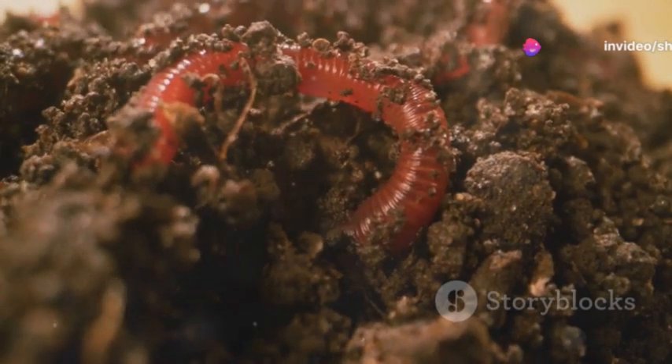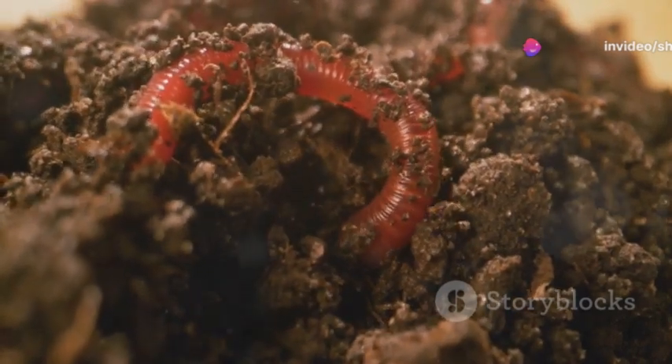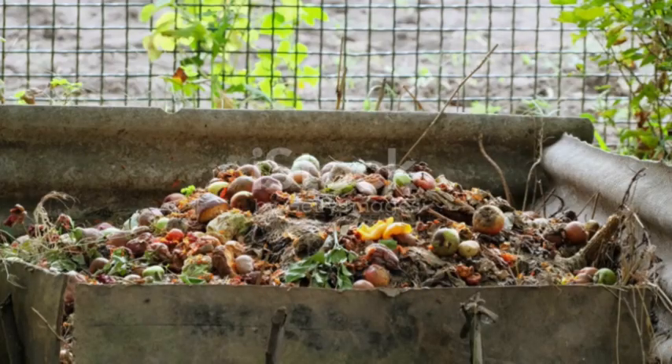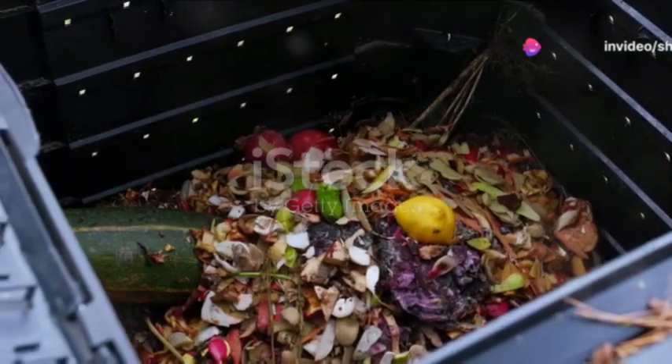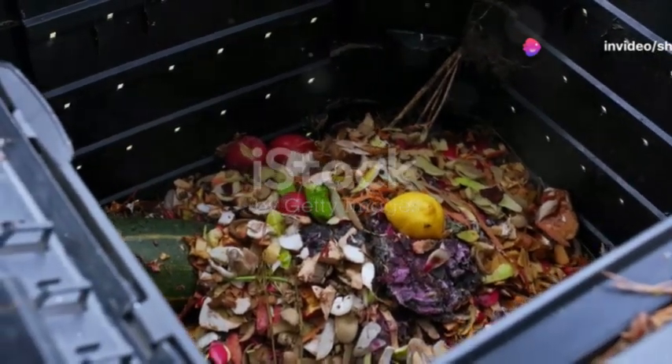Imagine a world where soil rejuvenates itself naturally, crops grow robustly, and the environment sighs in relief. Such a world isn't just a dream — it's a possibility with the magic of vermicomposting. This sustainable method not only revitalizes our earth but also turns waste into wealth.